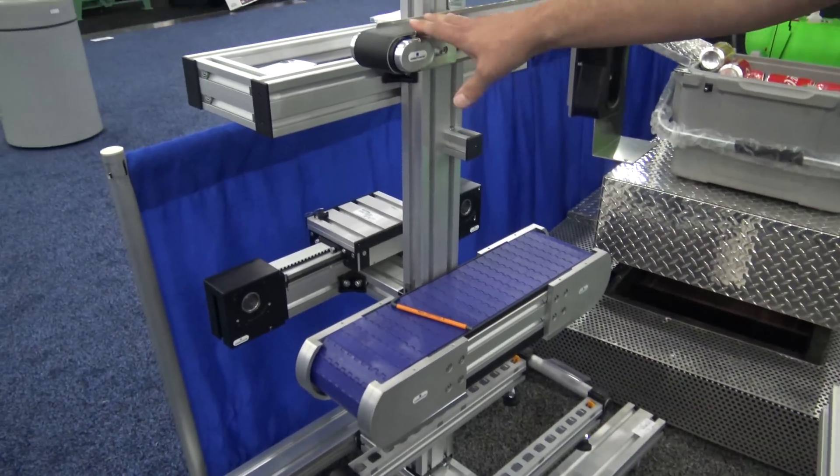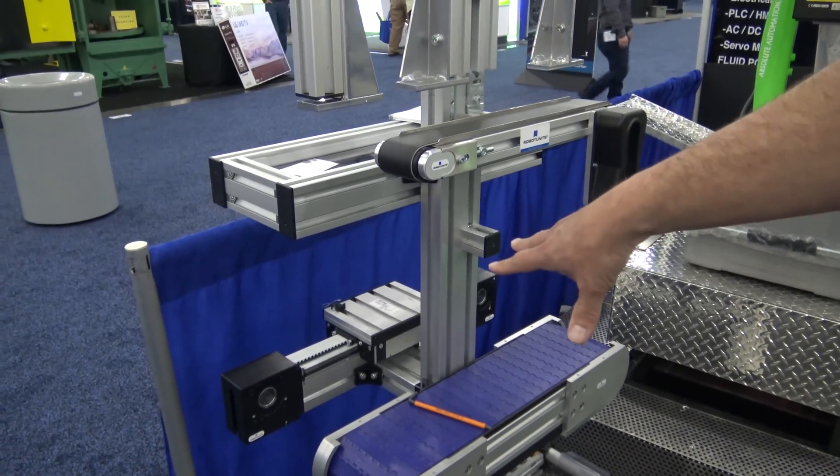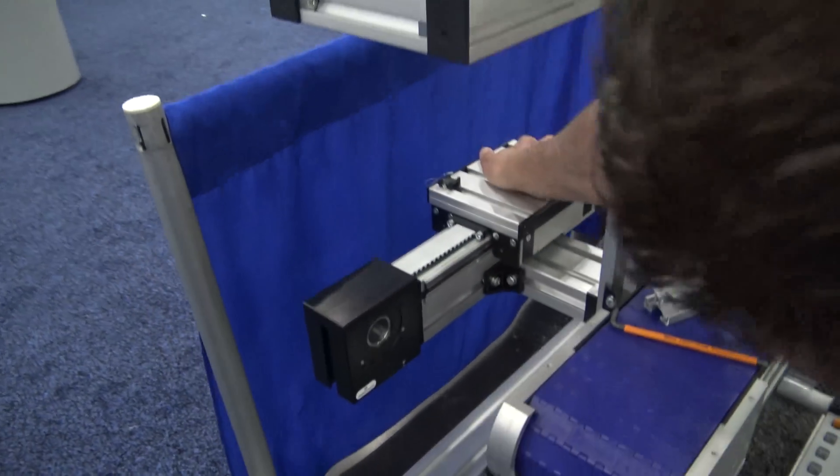We get into a little bit of everything: conveyors, safety fencing, material handling, linear motion. We have linear slides — you can see that right there.